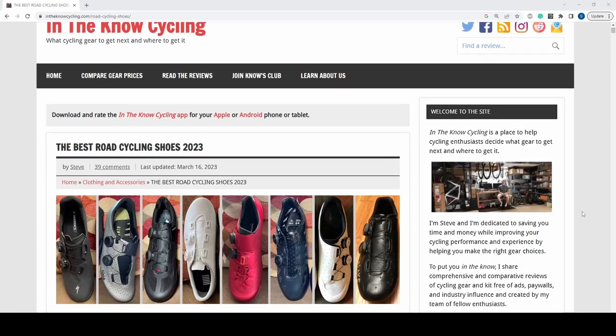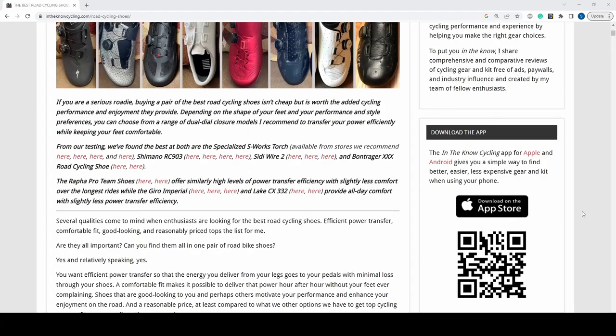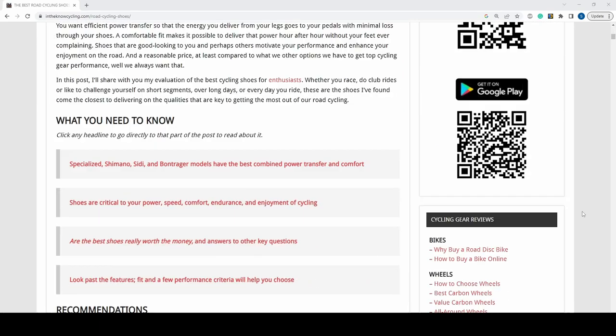I'm Steve from In the Know Cycling, the independent website and YouTube channel that helps you decide what cycling gear to get next and where to get it. In addition to telling you what's new and the same about these top-of-the-line Shimano S-Fire road shoes and what I liked and didn't like about them, I'll also show you how they compare to top-of-the-line shoes from Specialized, CD, Bontrager, and those from a half a dozen other brands we've tested. I'll also give you a link to my comprehensive and compared review of all the best road cycling shoe models that will help you choose the right ones for you.